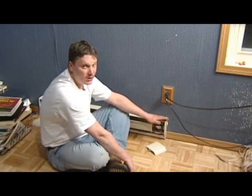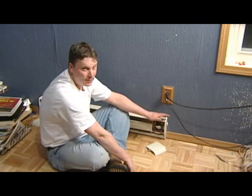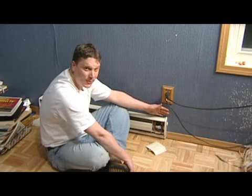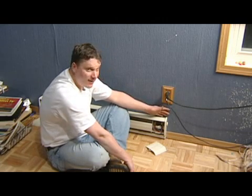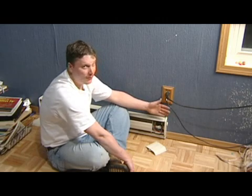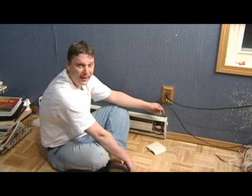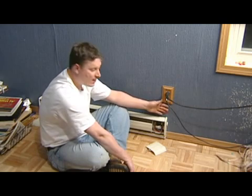Before you even think about messing with this, make sure your breaker is turned off in the breaker box. You don't want any injury to happen while you're trying to work on this. And if you're not fully comfortable, don't be afraid to call your local electrician — he'll come out for a small fee and show you how to do this, especially if you have the wire pulled yourself.